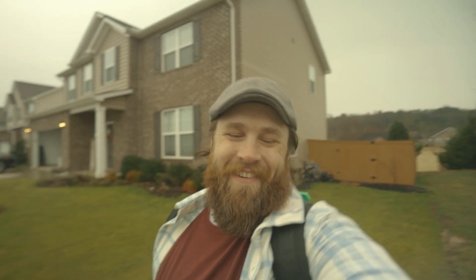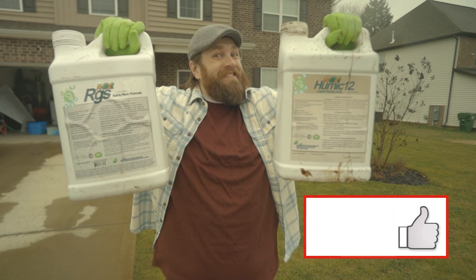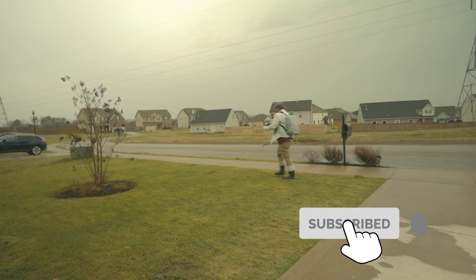What are you waiting for? Don't mope around, get out in the lawn, treat your soil, and have some fun! Links to these fine products are in the description below. Don't forget to like and subscribe for more next DIY content.